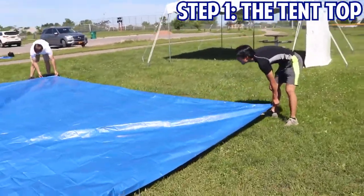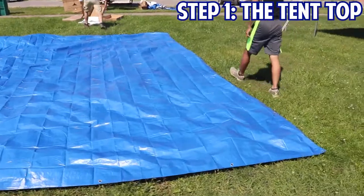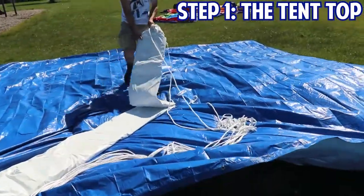Before laying out any tent top, you should be sure to lay out a ground tarp, just like the boys are doing in the video. This will protect the top from getting dirty or torn against the ground.